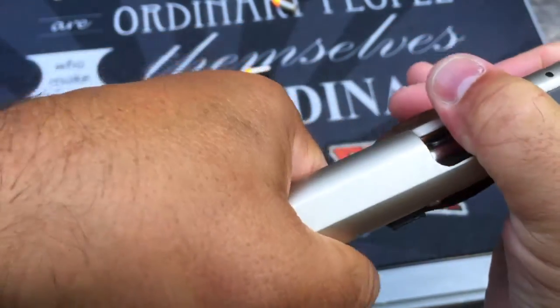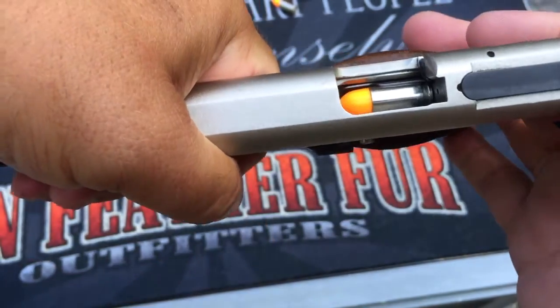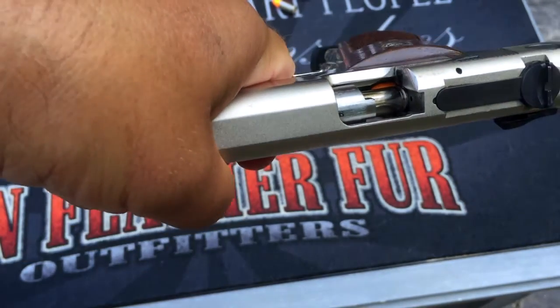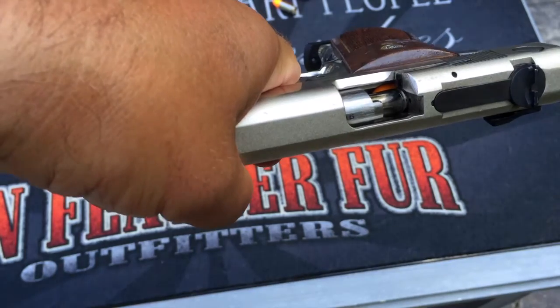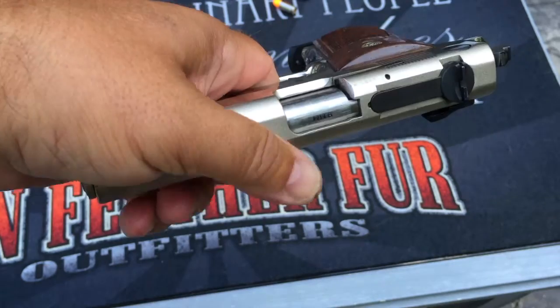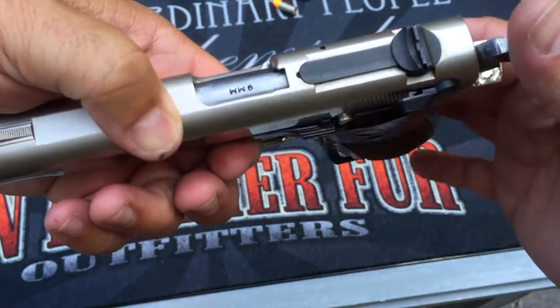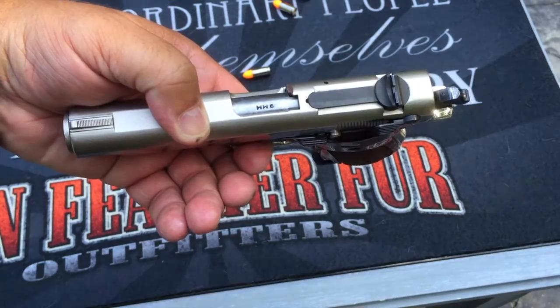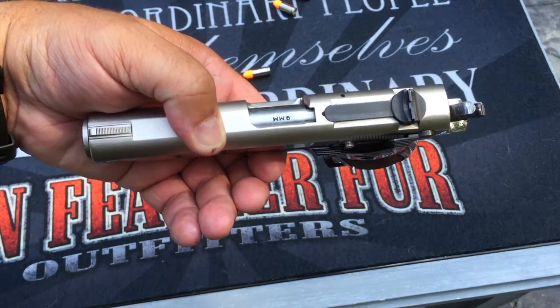Here I can demonstrate feeding and chambering — if you watch the rear of that casing you'll see it slide right up behind the extractor and into the chamber, and the last thing that happens is everything locks back together. That is our cycle of operation demonstrated for everyone to see.